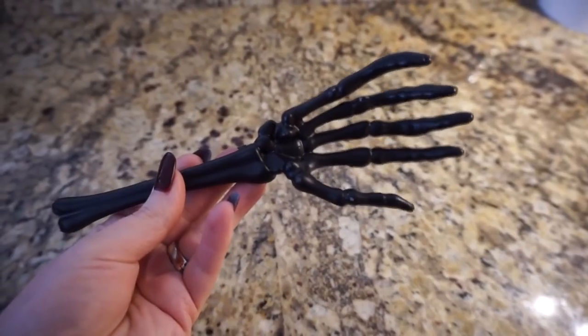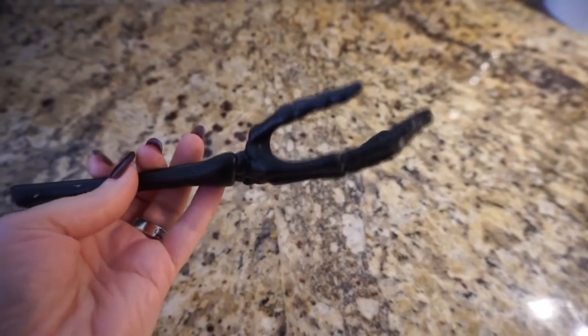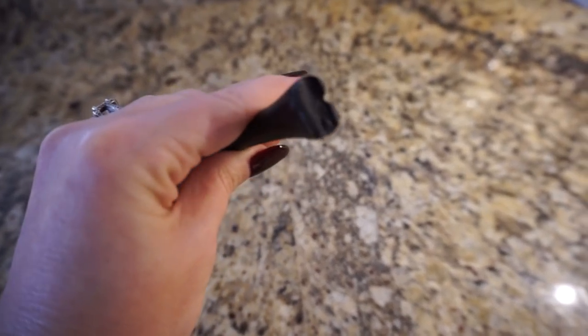I took the skeleton tong and cut it down. It would be easier if you had a little hand saw, but I just used a big knife and I was able to cut it down with a little bit of work — so it's definitely doable with a knife.